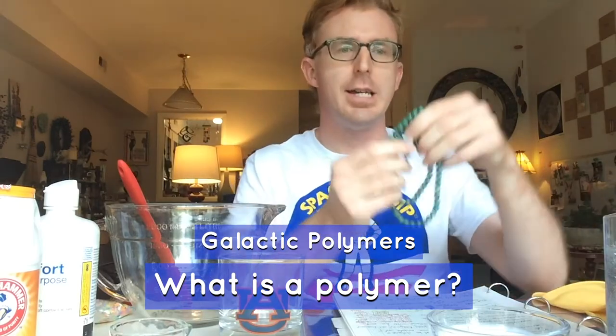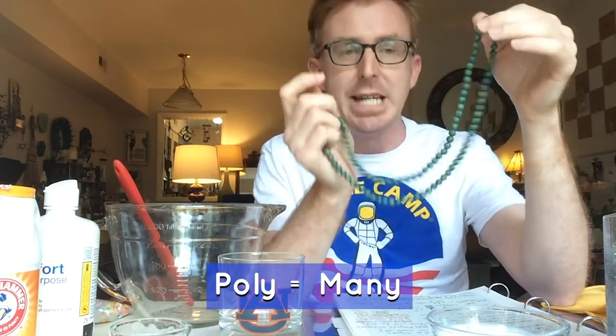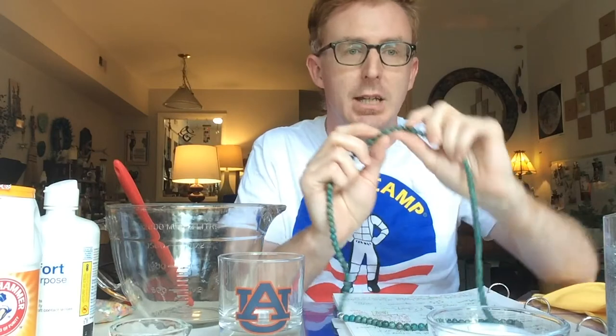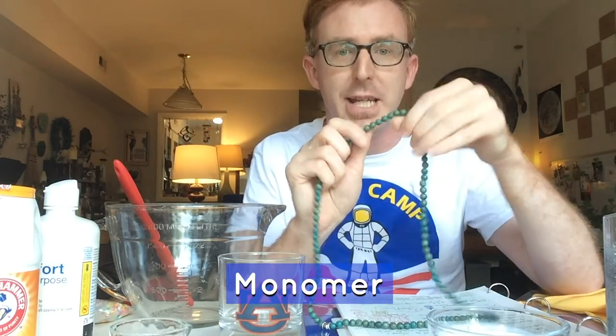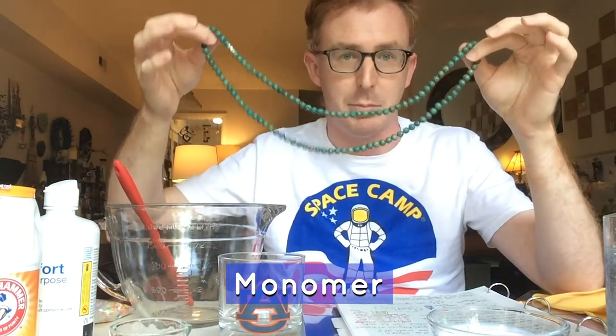Ask yourself: what is a polymer? Think of a polymer like a beaded chain — 'poly' means many, so you have many beads on this chain. A polymer is made up of individual monomers, so think of a monomer as the individual beads making the polymer long, like a beaded chain.